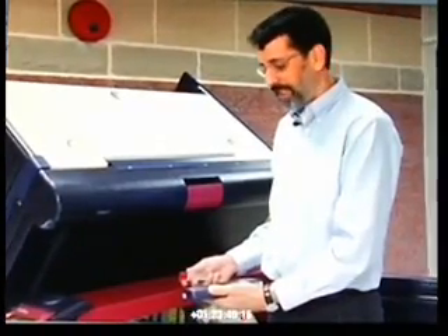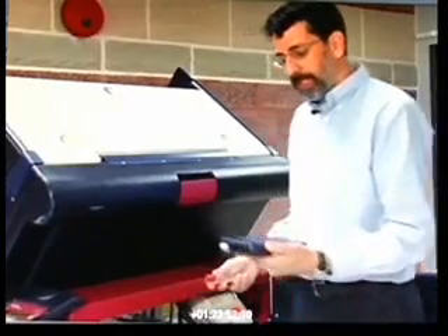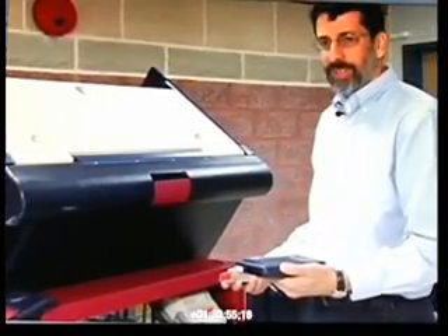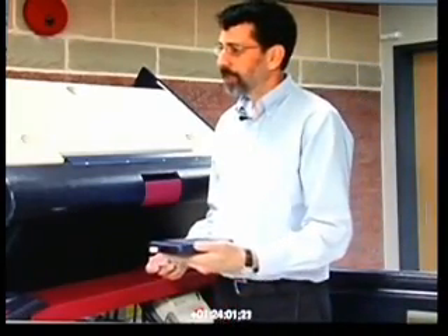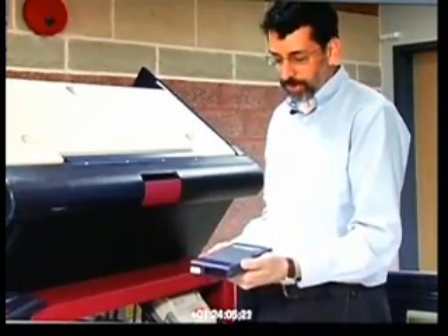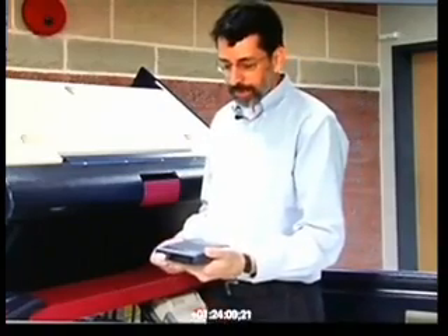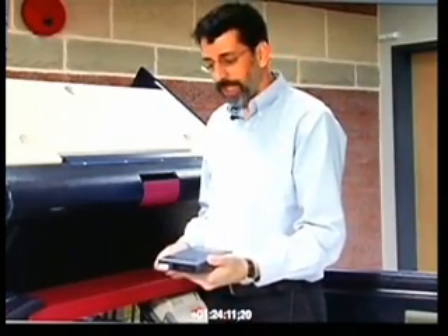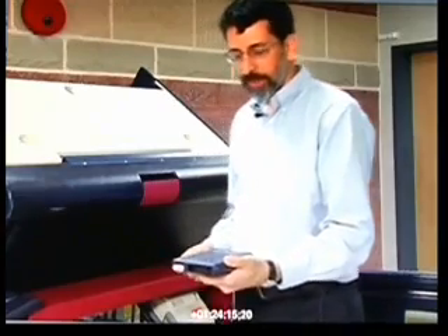If a corrupt election worker were to do this immediately as he removes the results cartridge from the voting machine, or any time as the results cartridge is in transit to the clerk's office, or in the clerk's office before the results cartridge is inserted into the computer for tabulation, then the results in this cartridge would be fraudulent and those fraudulent results would be added with the results from the other precincts to make the official election totals.